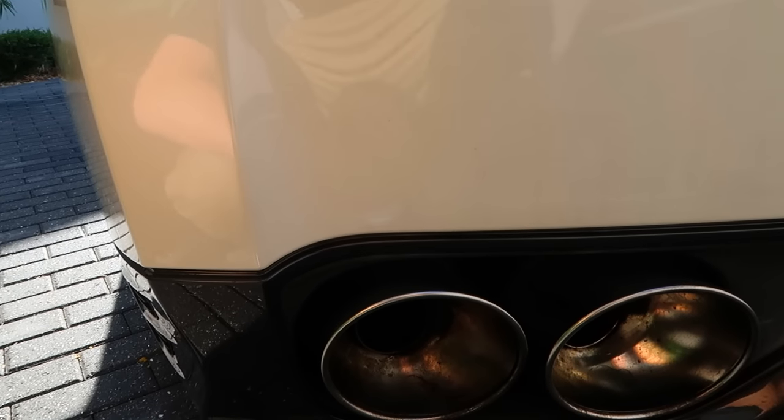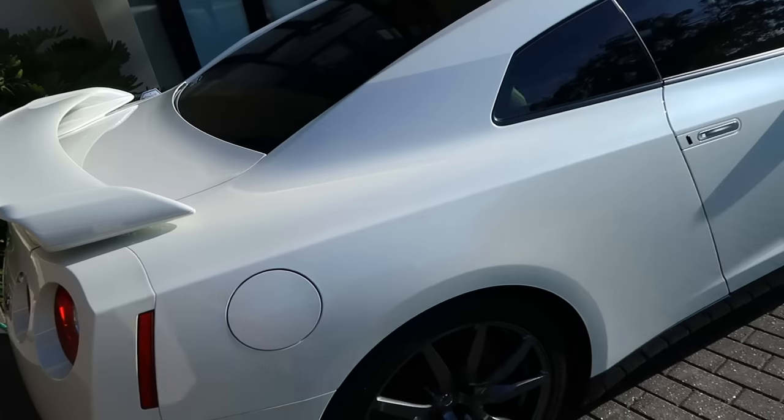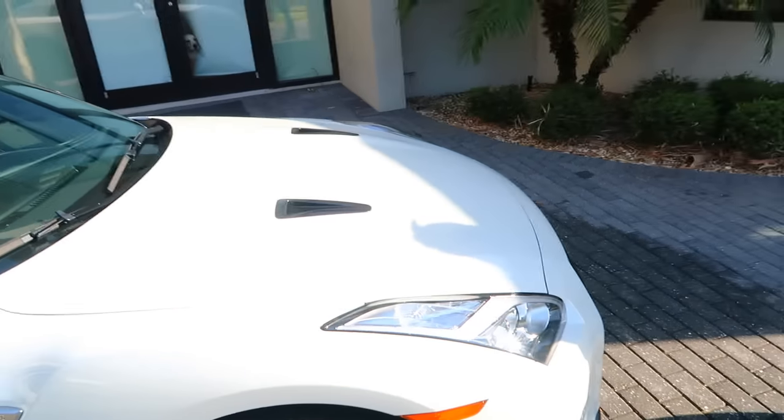We can't figure out how to get it off — we've tried three different products and it's just not coming all the way off. I almost wish I'd left it on because it was caked on black and almost looked like custom black tips. Overall it looks pretty good though and it's off to our first ever car show.